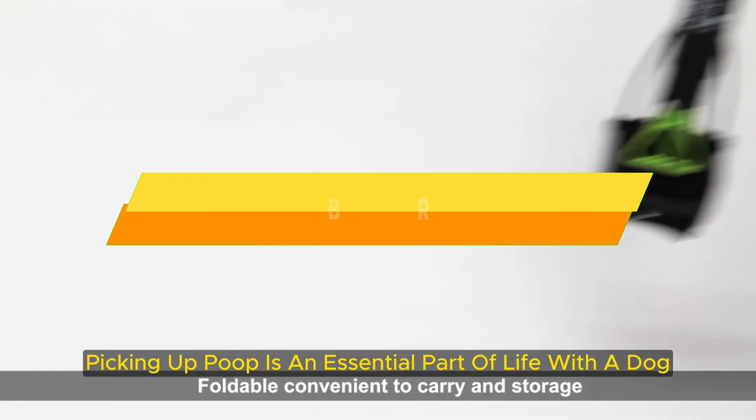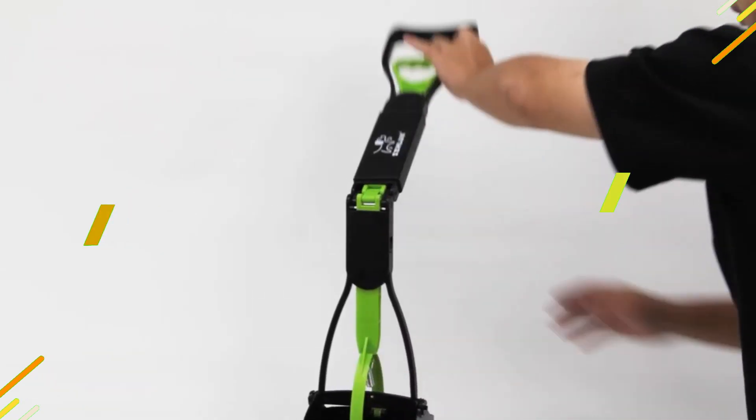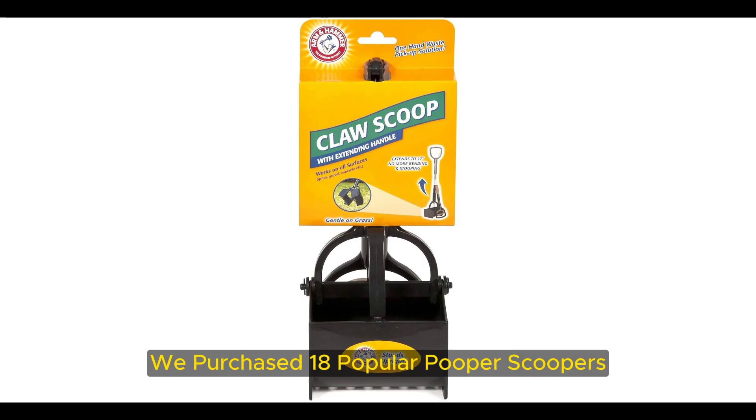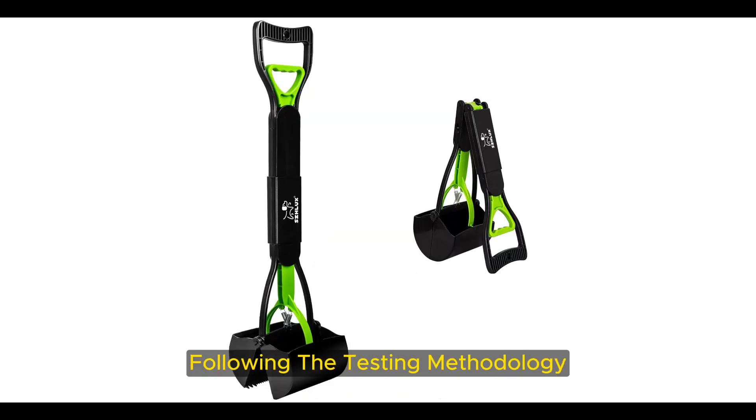Picking up poop is an essential part of life with a dog, but finding the right pooper scooper can make the job easy. To find the very best, we purchased 18 popular pooper scoopers and sent them to volunteer testers, who each spent two weeks on duty with their duty device, following the testing methodology we wrote with the help of dog experts.